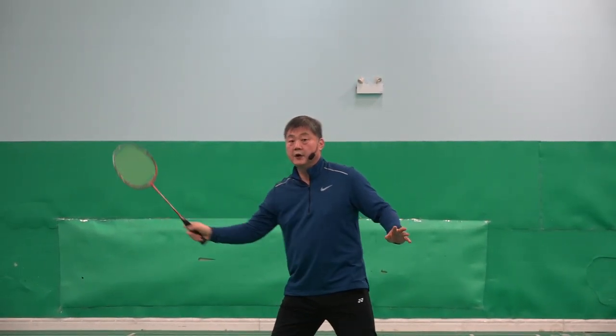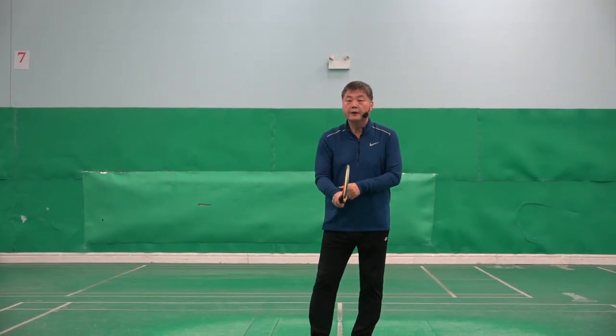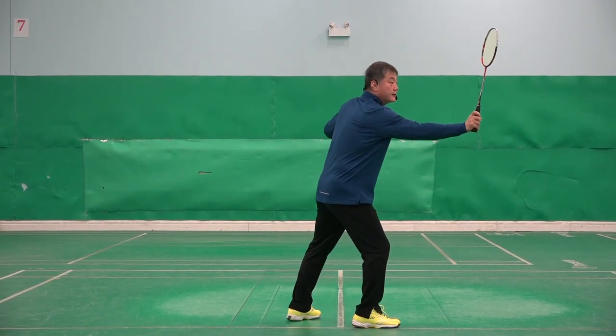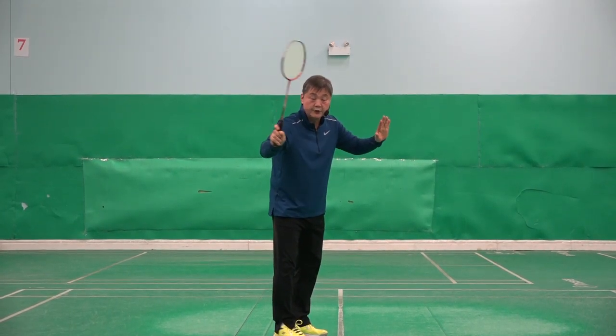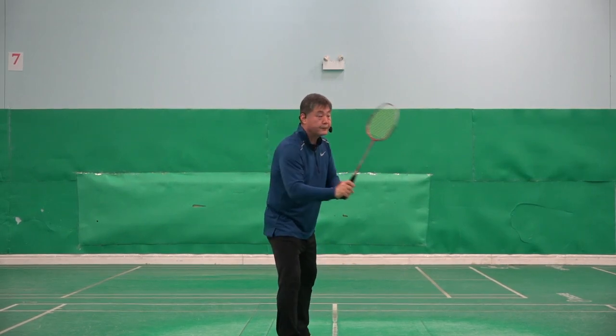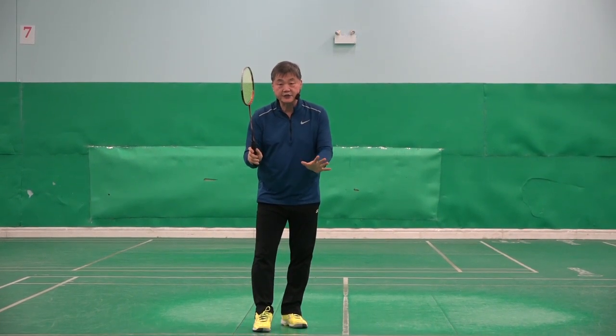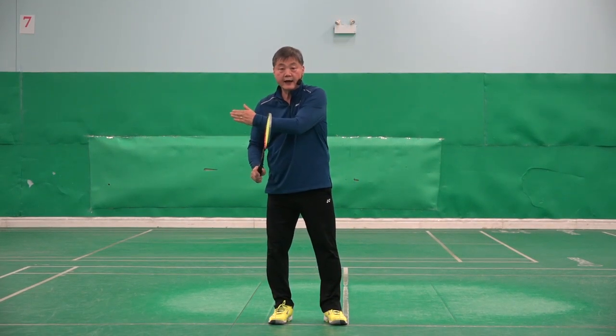For example, forehand — you may take it here. Sometimes when you are late, you may have to take it to the side. Or the shuttle may pass you and you may have to take the shuttlecock behind you. So even the forehand grip, when you are taking at the net, this forehand grip is different to when you are taking to the side of you. And this grip cannot be used if the shuttle passed you — you cannot use the same grip or the shuttle will go that side.